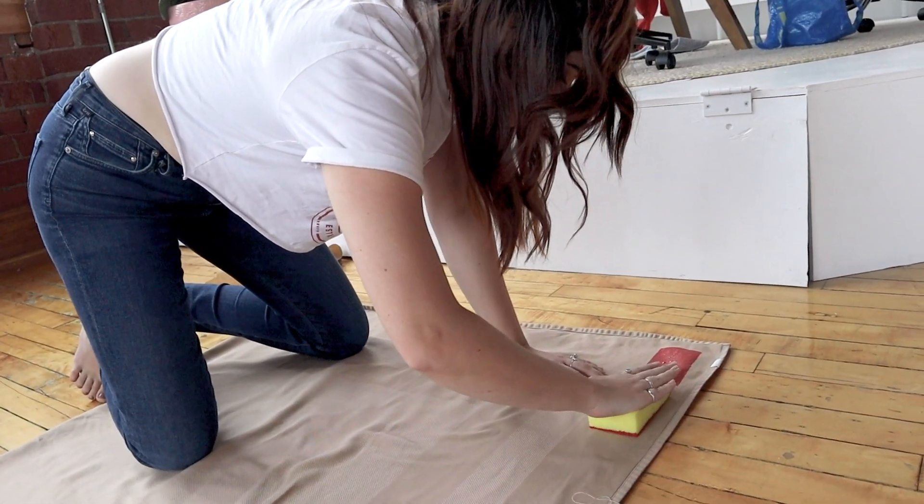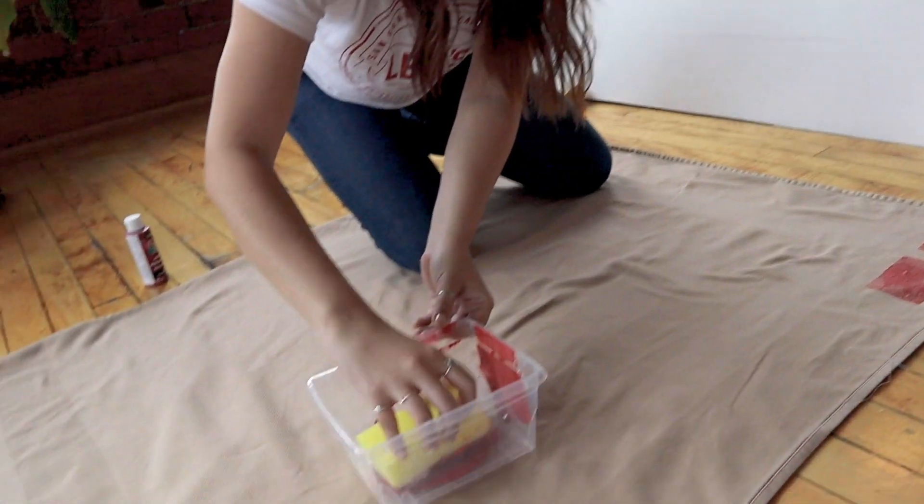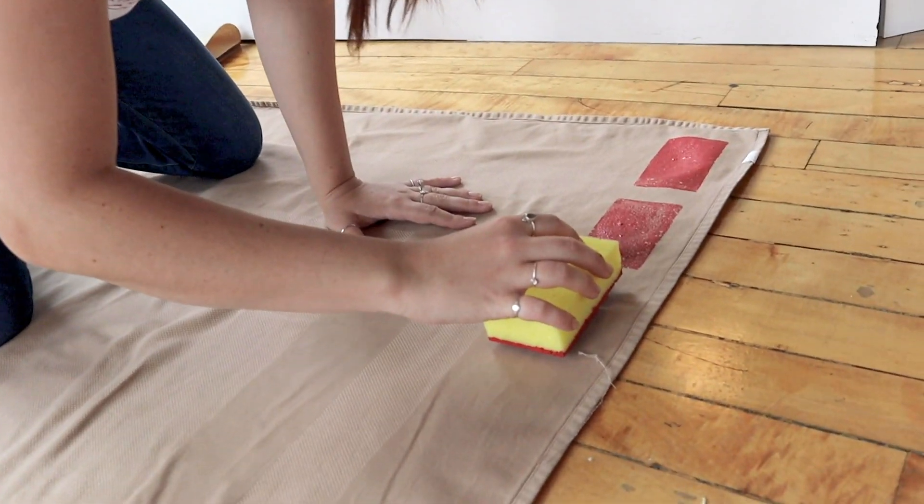Well, one brick done — only 475 more to go. Catch you later!